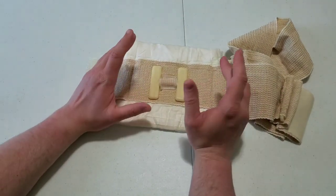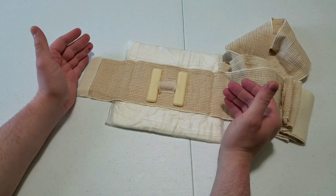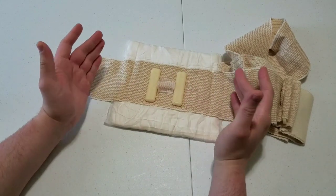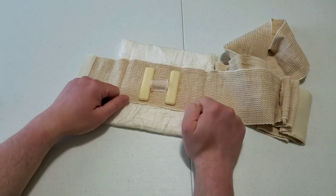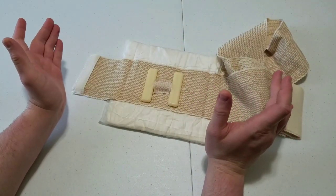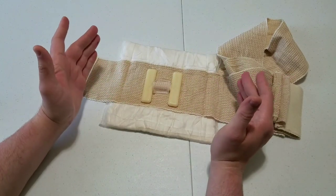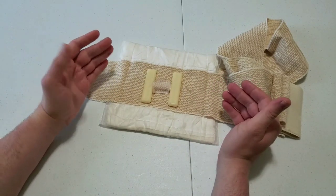My biggest beef with it is that this thing has made its way into a lot of public access hemorrhage control kits — schools, libraries, places like that where it's expected to be used by a lay member of the general public during an active violence incident. I cannot see some teacher at a school during an active shooter getting this to put on an injured student and being able to use it. I have handled these things multiple times in multiple classes; this one has probably been wrapped up and refolded and used over a hundred times. I've got experience using this thing and it's still difficult for me to use on myself one-handed.